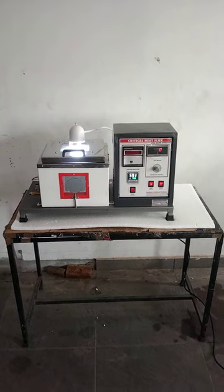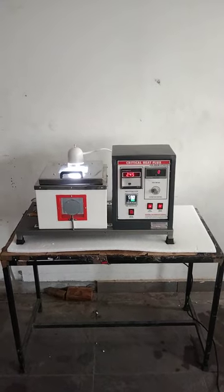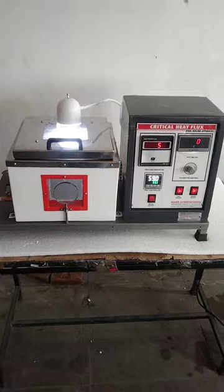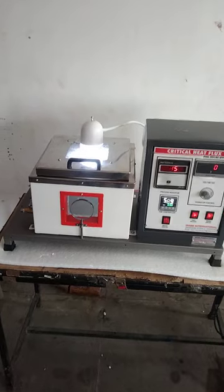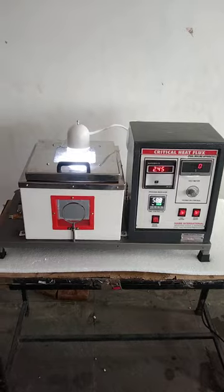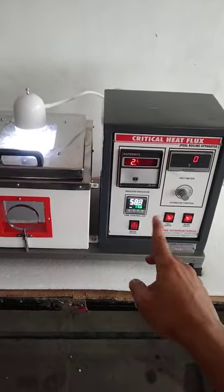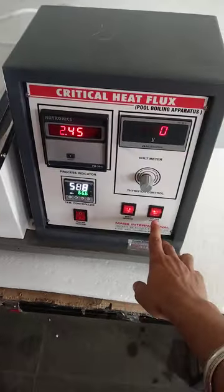Hello friends, today's topic is the critical heat flux apparatus, manufactured by Mars International. In this apparatus, we check the resistance of the wire and the critical heat point of any wire tied up between two heaters — negative as well as positive. This is the main panel of the critical heat flux apparatus, and this is the chamber and water chamber.